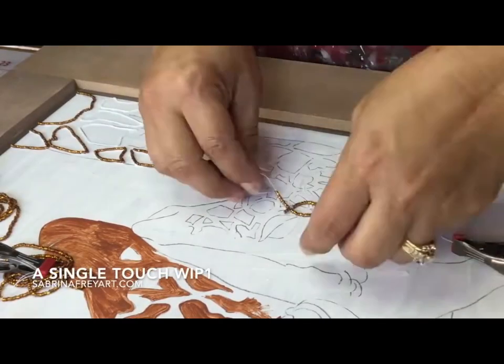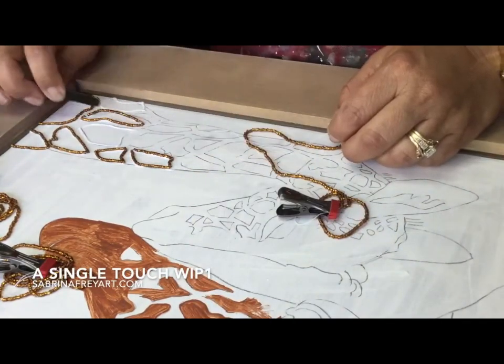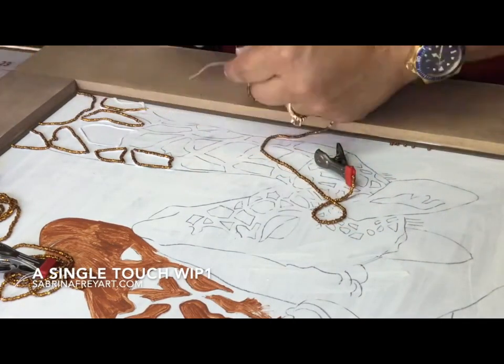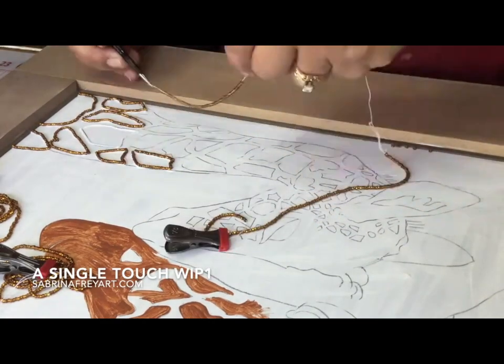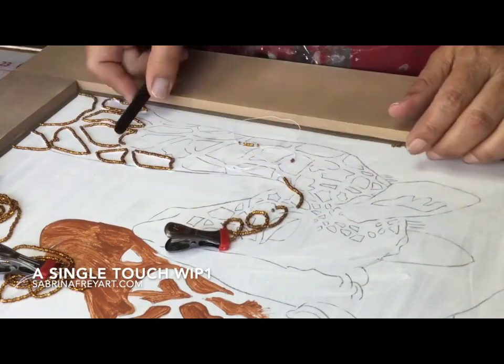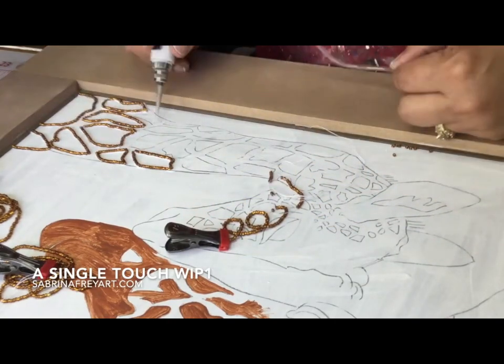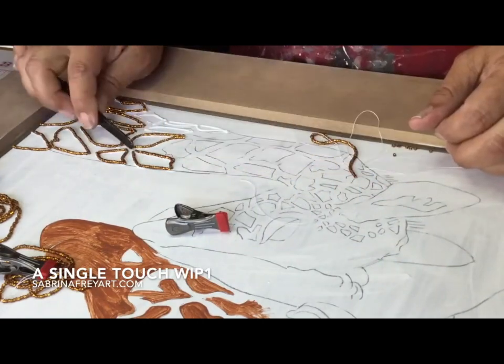Whenever I start a new piece, I begin by prepping the surface. This piece was created on an upcycled cabinet door, so what I did was sand the inside panel and prepare it with primer, and then I drew my pattern on there that I was going to follow.